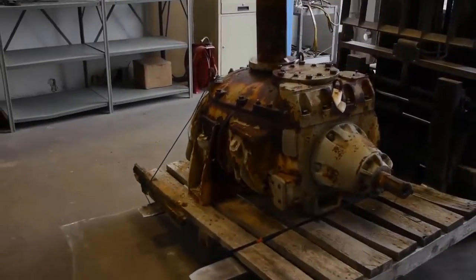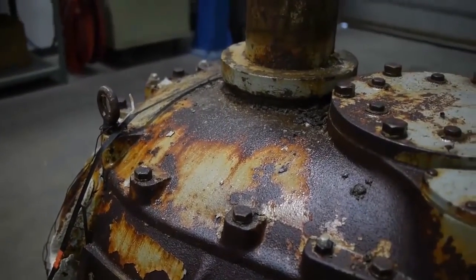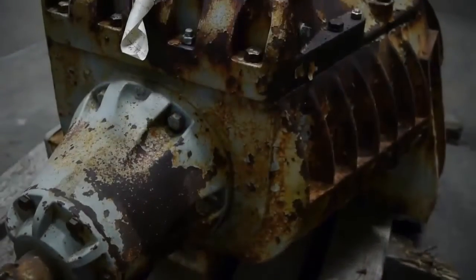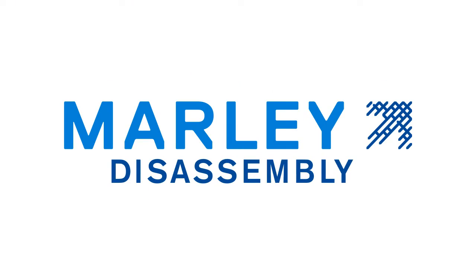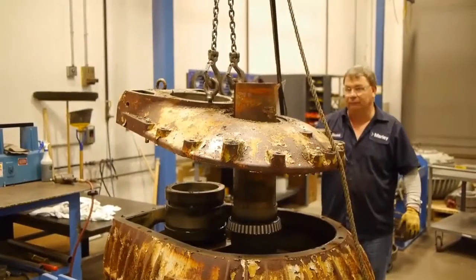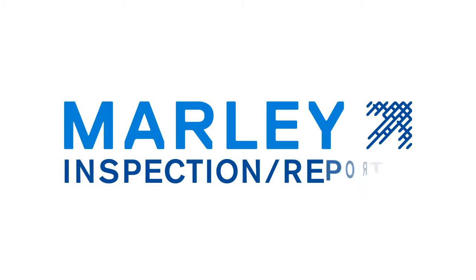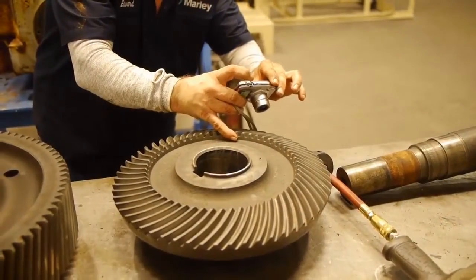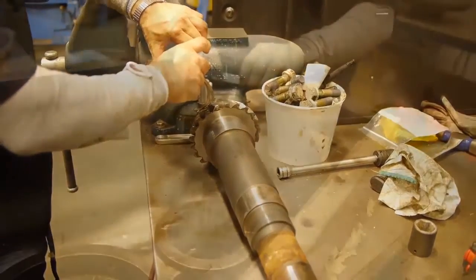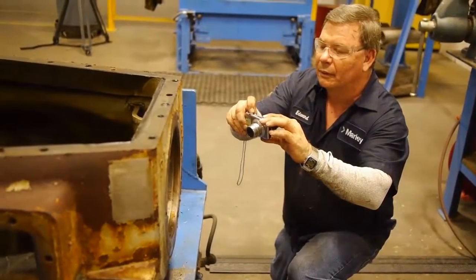A Marley Gear Reducer arrives at the Marley Olathe, Kansas Repair Facility. This particular unit has been in service for 20 plus years at a large power plant facility. Once the unit is disassembled, the Marley technician records the condition of the various components by taking photographs and incorporates them into a detailed inspection report that will be passed on to the customer.